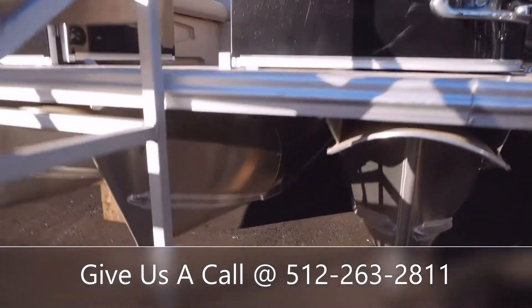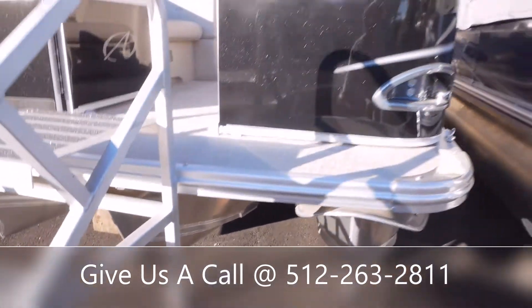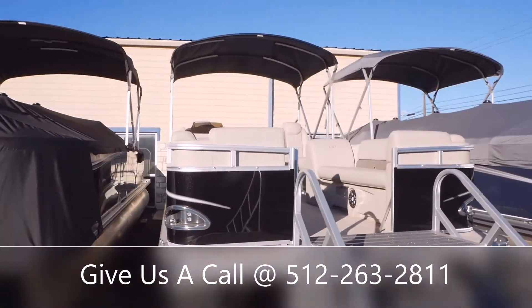This is going to be a tri-toon, so you're going to have three tunes underneath there and they go all the way through. You've got the black exterior on this one, and it's going to come with a nice Bimini top as well.